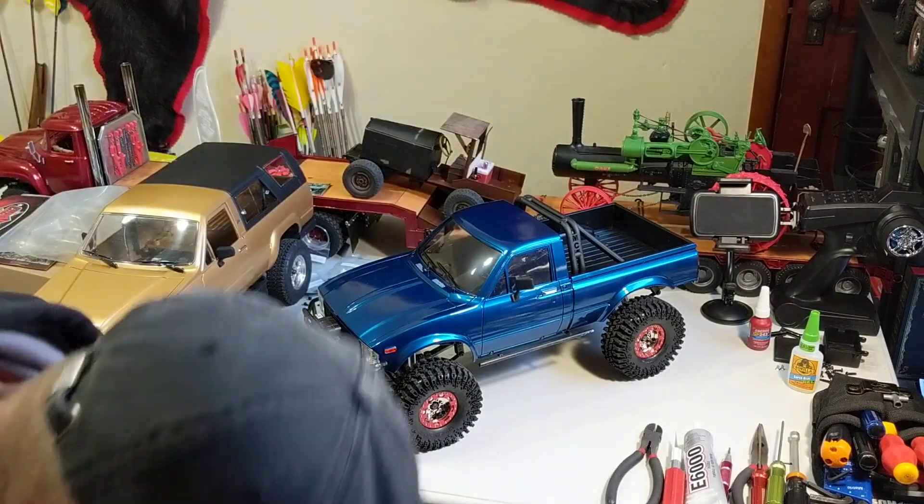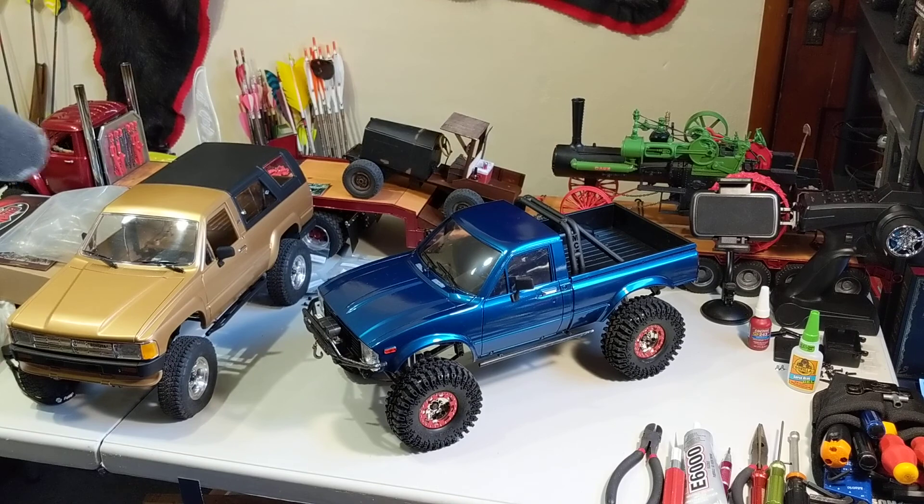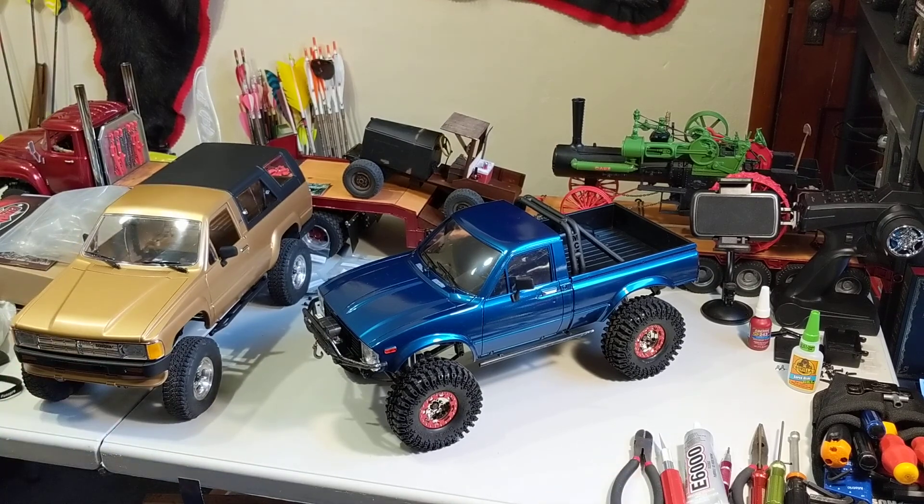Hey YouTube, real quick video to give you a little bit of update on my TF2 builds that I mentioned in my last video after coming back from the Ultimate Scale Truck Expo. You're going to wonder why I did this.